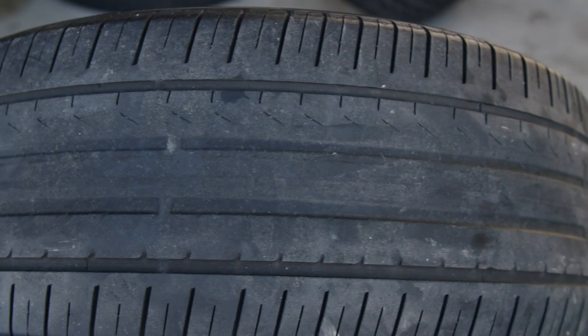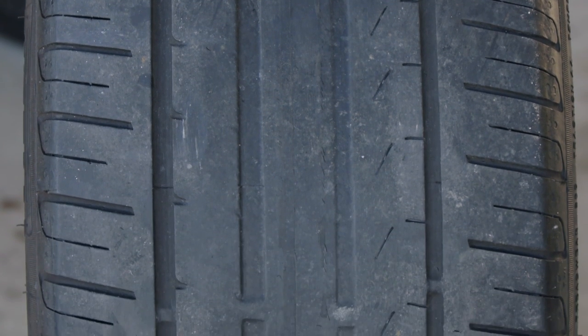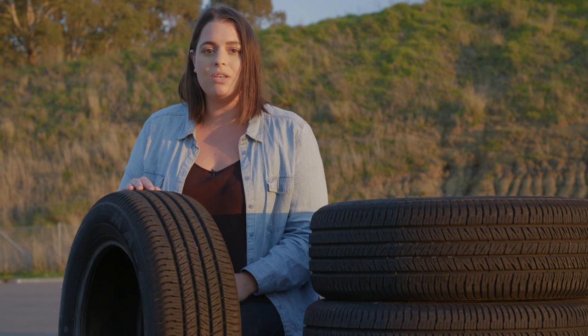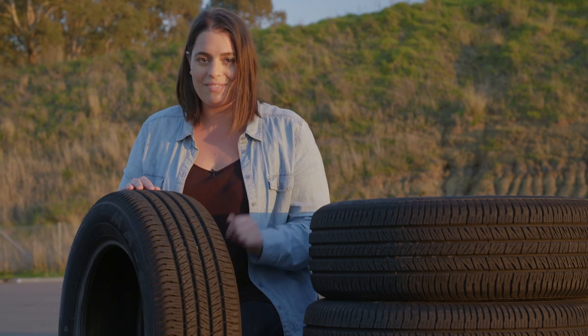Tread can also indicate that your tyres are under or over-inflated. Excessive shoulder wear shows that your tyres are under-inflated, while centre wear is an indication that your tyres are over-inflated. It's also important to note that your spare tyre, even if it's never been used, can be past its use-by date, so it's recommended you get this checked every five years.